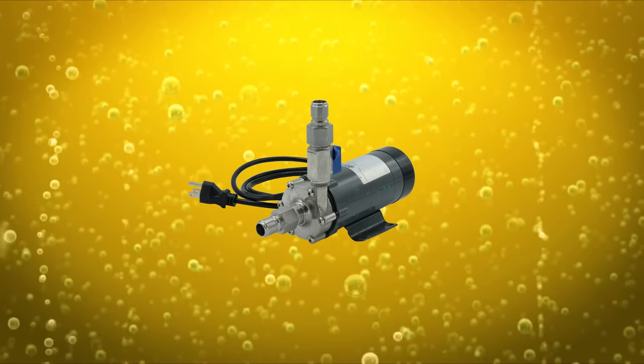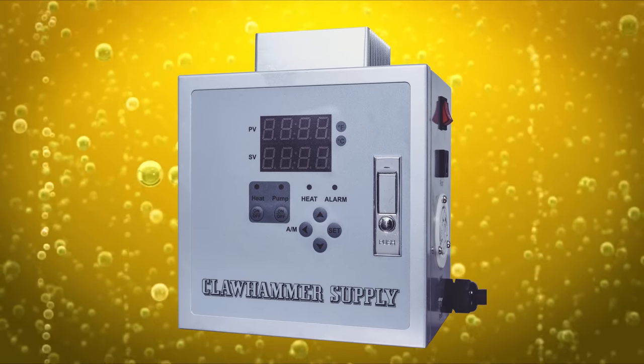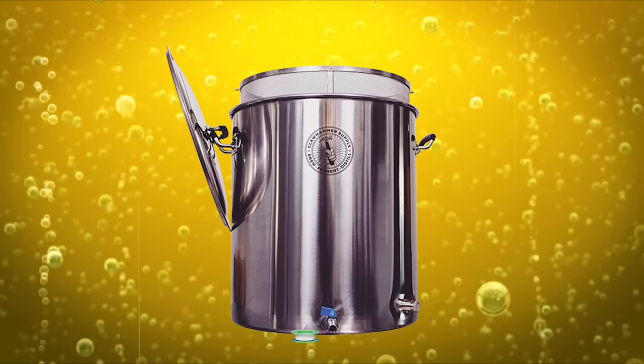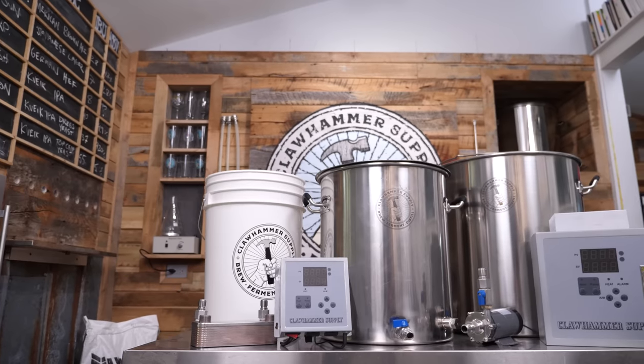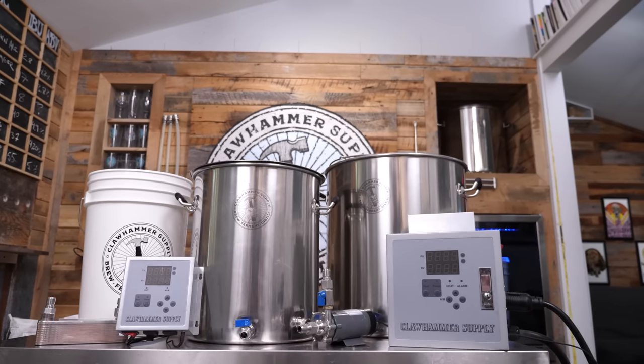One last clarification: I'm going to be trying to compare apples to apples here. I'm only looking at modular BIAB systems — these are systems where the parts can be substituted. You can swap a pump out, increase the controller wattage from 120 to 240 volts, or increase the kettle size from 10 to 20 gallon without replacing all the other parts. They're more convenient if you want to upgrade in the future, and easier to repair — if something fails, you just swap that part out.